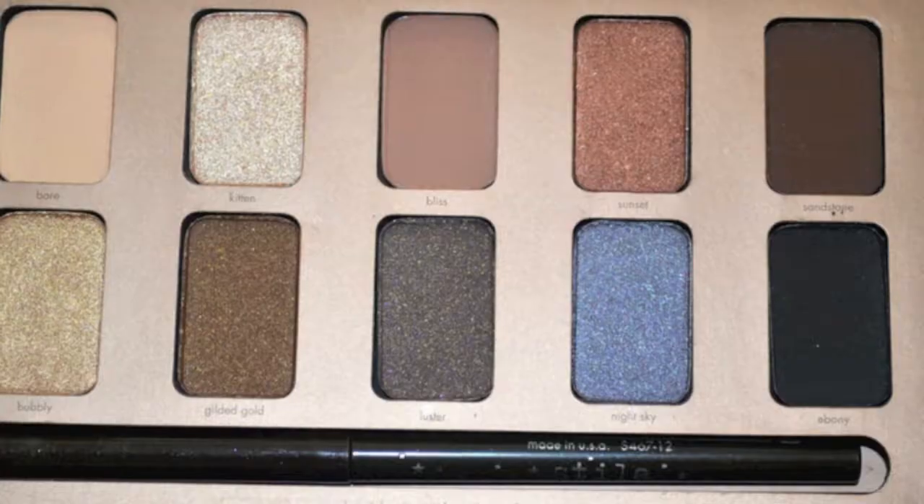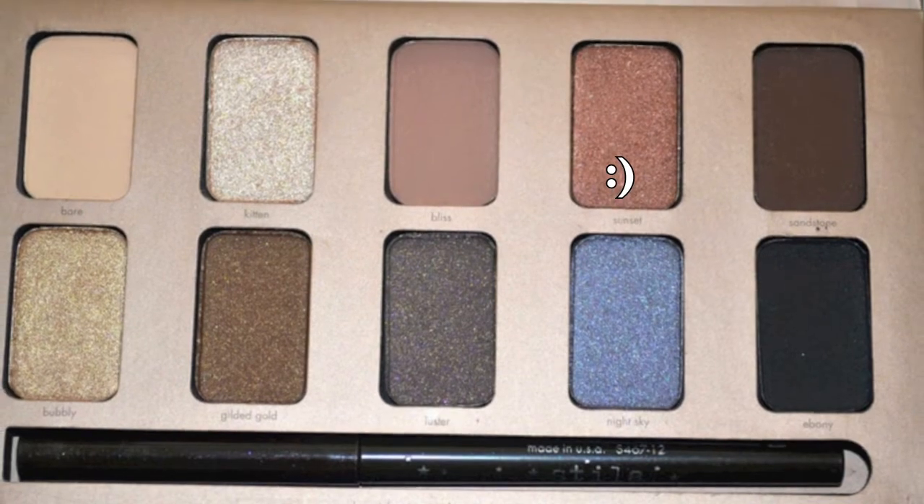Now that we've laid down our crease shade, I'm going to go ahead and put Sunset all over my lid. This color is a little bit deeper, it definitely has more browns in it, more copper, and it's shimmery — unlike Bliss, which was the matte. I'm just going ahead and putting that on my lid with a different brush, placing that on there, nothing too precise, just getting it onto the lids, making sure it's separated from the crease.